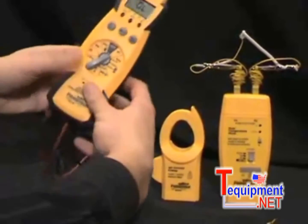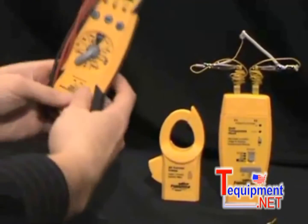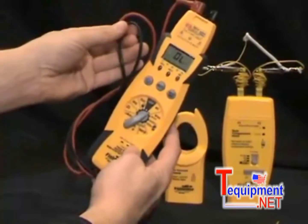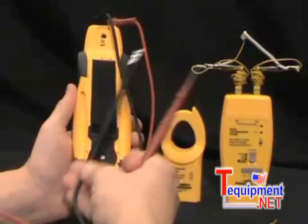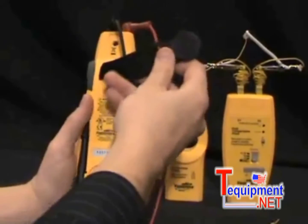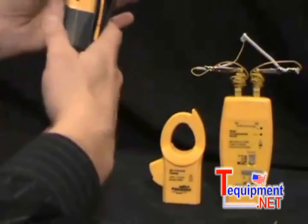The length of the leads were designed so they can be wrapped and stored right on your meter to better organize your meter when you're not using it. They are made out of silicone rubber so they don't stiffen up in cold weather. On the back of the meter, we have lead storage as well — just another way to help you better organize your meter. And there's a magnet to hang your meter out of the way when you're not using it.